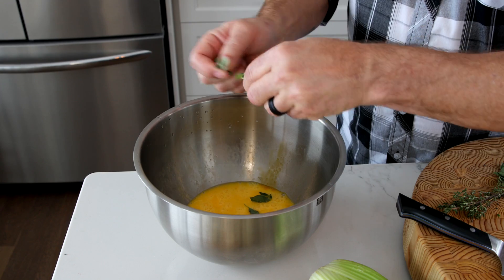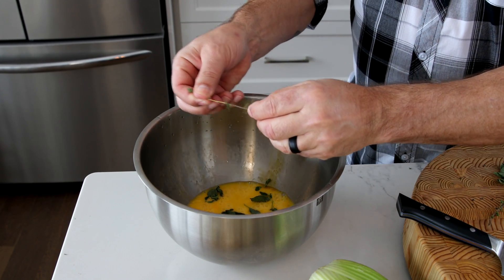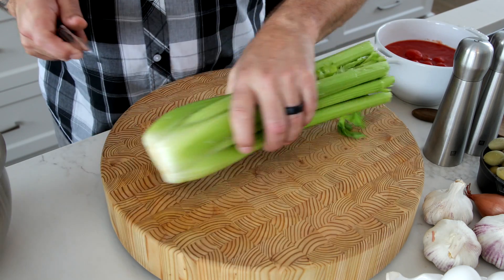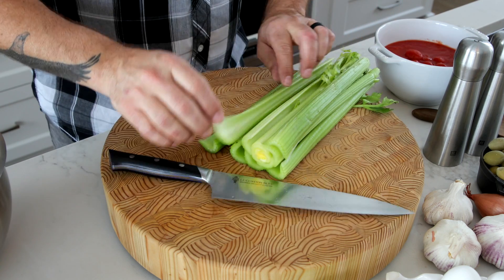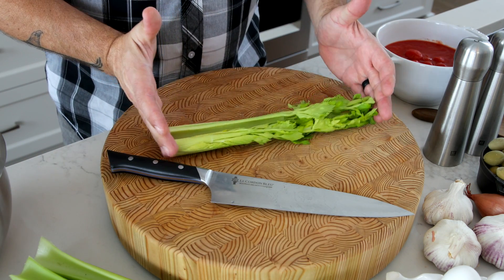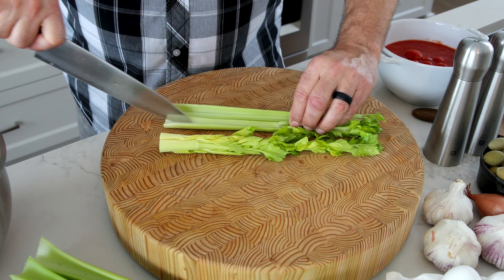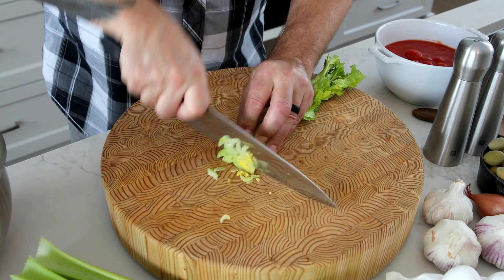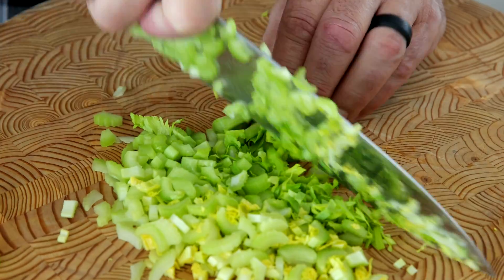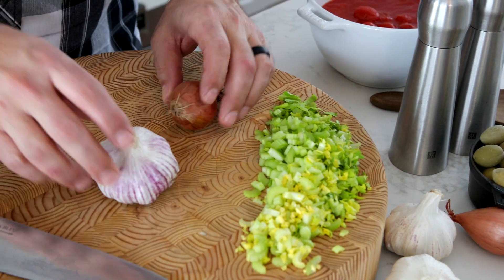Step one: crack your eggs into a large bowl — make sure it's big enough to handle and mix all that ground bear and ingredients together. Crack them all in and then whisk them together, but don't over-whisk — just enough to incorporate them. Fresh herbs really bring this to life. I've got some fresh oregano here, literally peeling off the leaves, making sure not to put the stem in. Then I've got fresh thyme as well — stripping those leaves off. So fragrant, and both oregano and thyme love black bear.